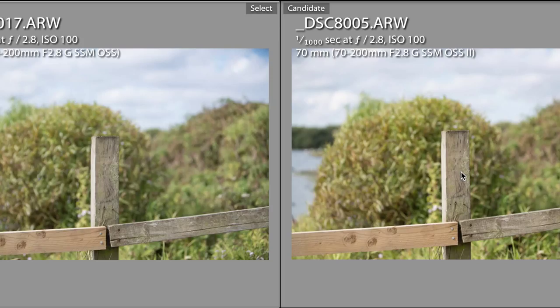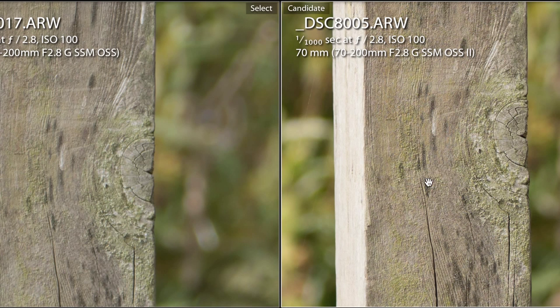First thing we'll look at is sharpness, which is what a lot of people look at. Zooming in, there's instantly a massive difference in sharpness between the two lenses. You can see how undefined the version 1 is — that semi-circle in the wood — compared to version 2 where you can actually see the real difference between the two parts of the wood structure. I was amazed how wide apart they are. Not that version 1 is bad — it's more than adequate for most people — but the right hand side just wins hands down.